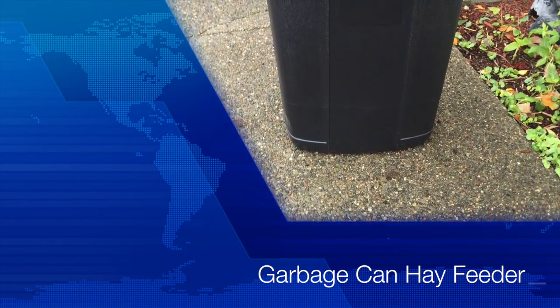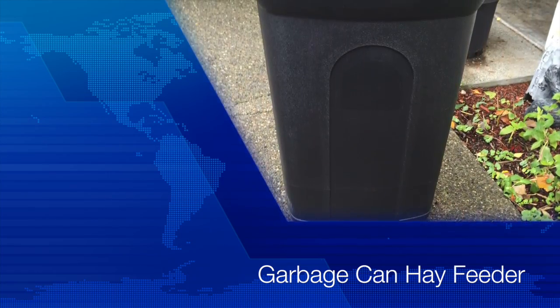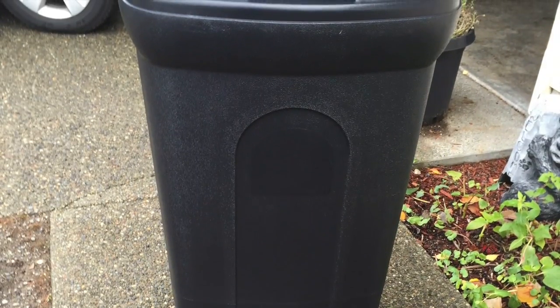Hello, my name is Marvin McKenzie, and I wanted to show you the hay feeder that I made out of a couple of garbage cans that I purchased at Kmart today.